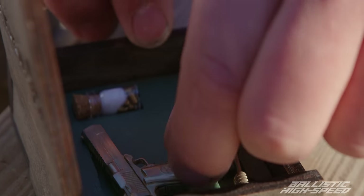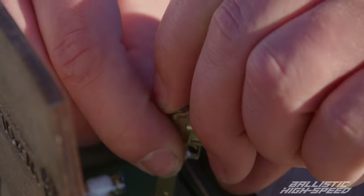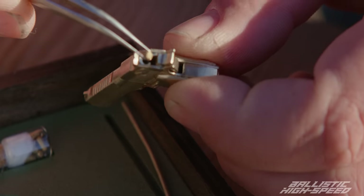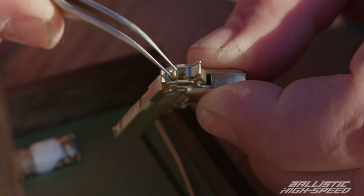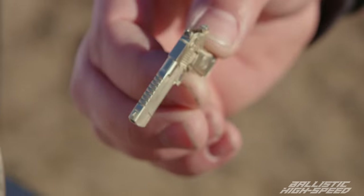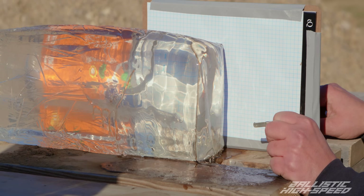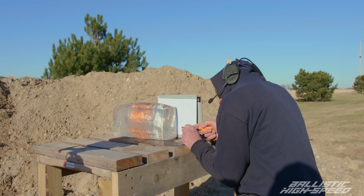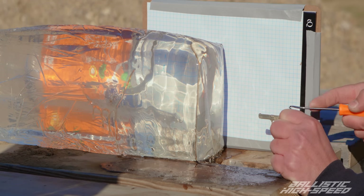Loading the miniature gun is sort of like a breech load — putting the round in the back. Smoother than the last one. This is now a hot, loaded gun. Look at that little guy, it's so cute. Let's shoot it! This is going to be the baby Desert Eagle against the gel block with our graph paper so we can figure out what velocity this guy is shooting.